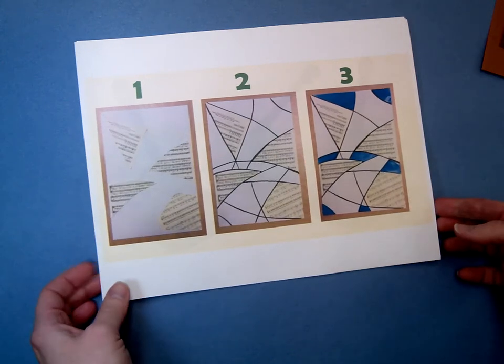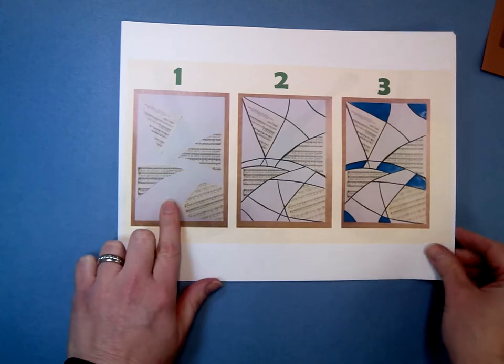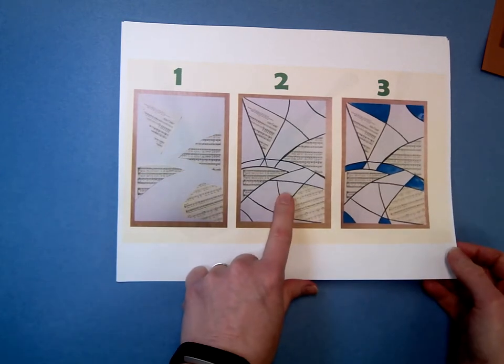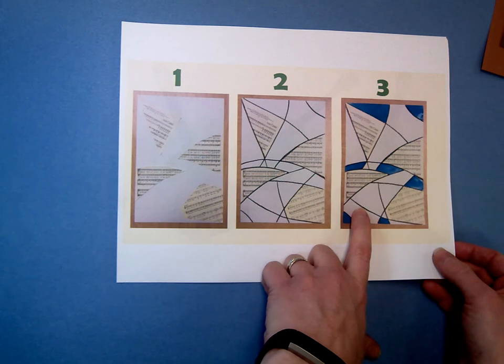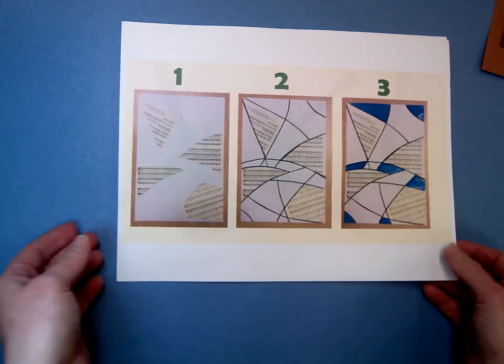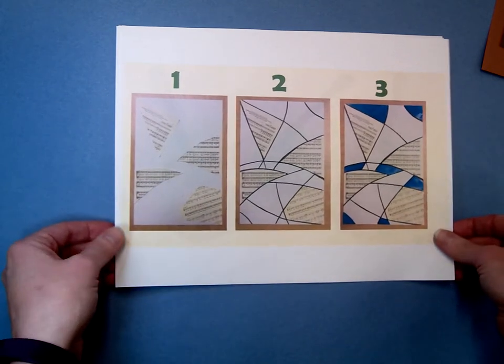Last week you started your Cubist guitar project and we started by doing the background. Step one was to cut out the sheet music, dividing your paper into sections with crayon, and then completing the watercolor sections with three to four colors. This example just shows the blue, but all of those other white spaces would be filled in as well. So if you didn't finish that last time, that's your job.